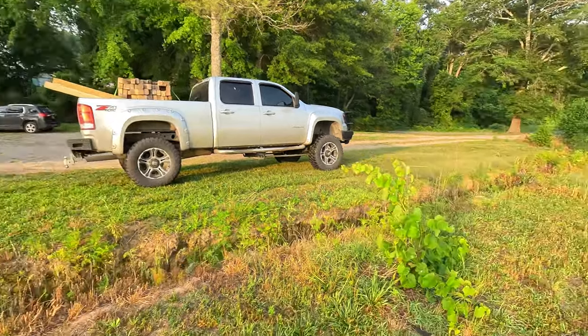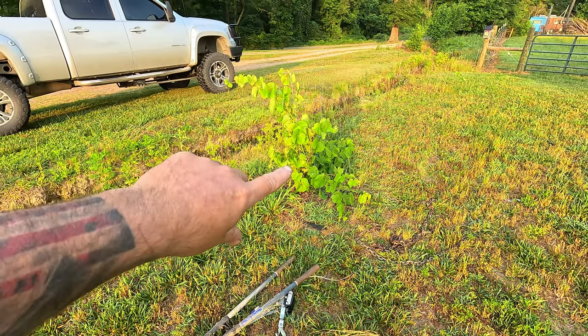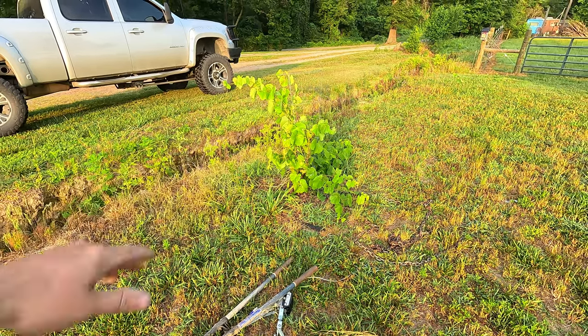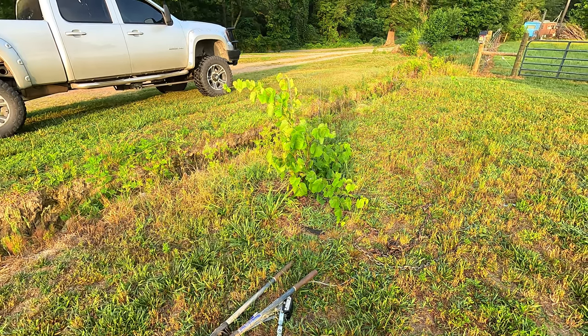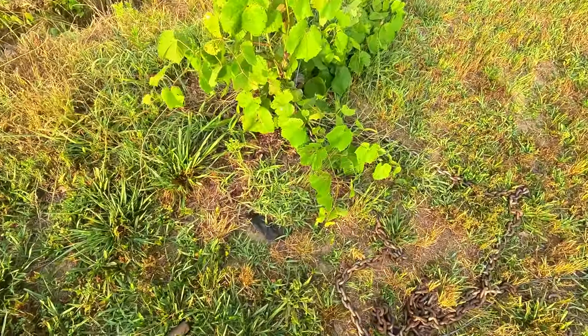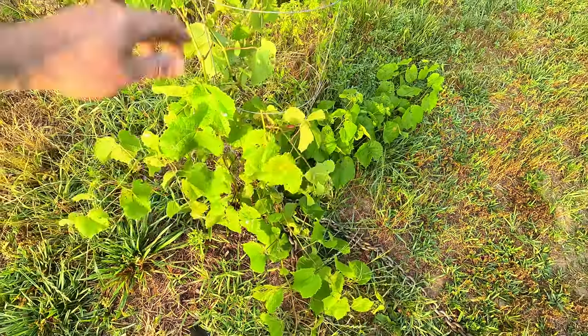Welcome back. It's been a little bit — I've been busy clearing and working on the fence for the goats. But the grapevine, I'll show you here, it's getting a little out of control. Last year it was a tiny vine with a little tomato trellis, but now it's getting everywhere, pulling the trellis down. I do have a Japanese beetle problem — they're eating the leaves. So we're going to put some Japanese beetle traps out today and build a grapevine arbor.